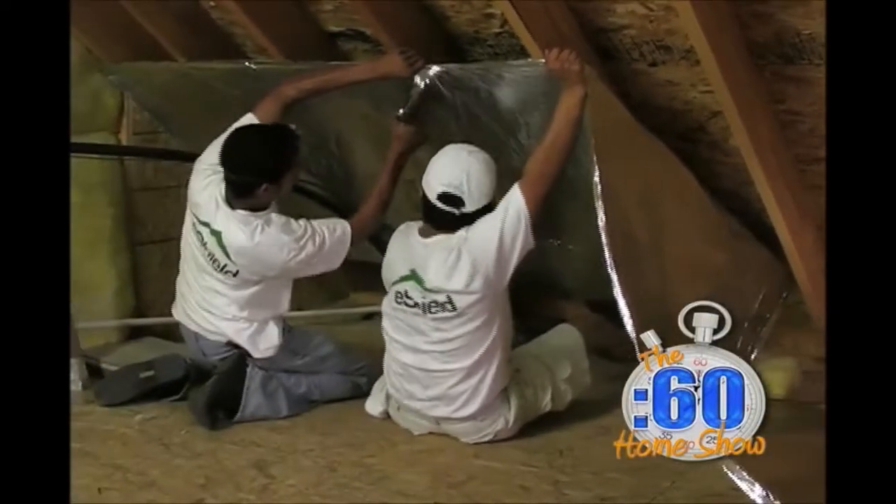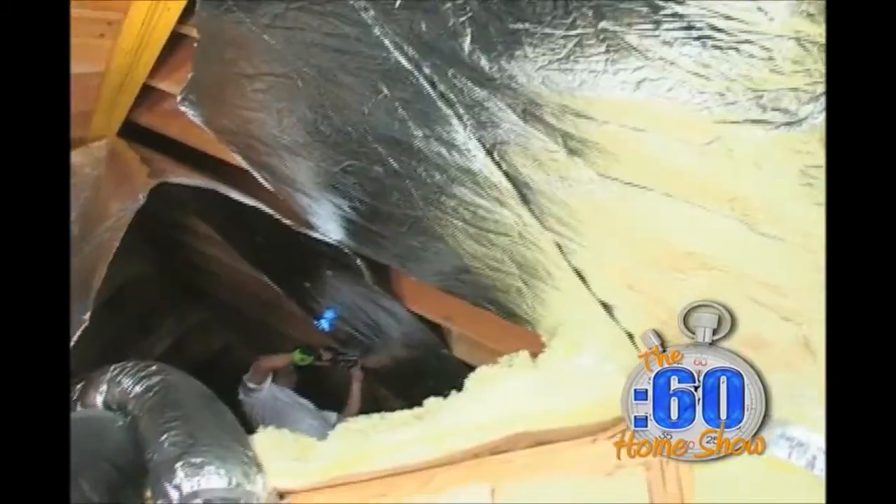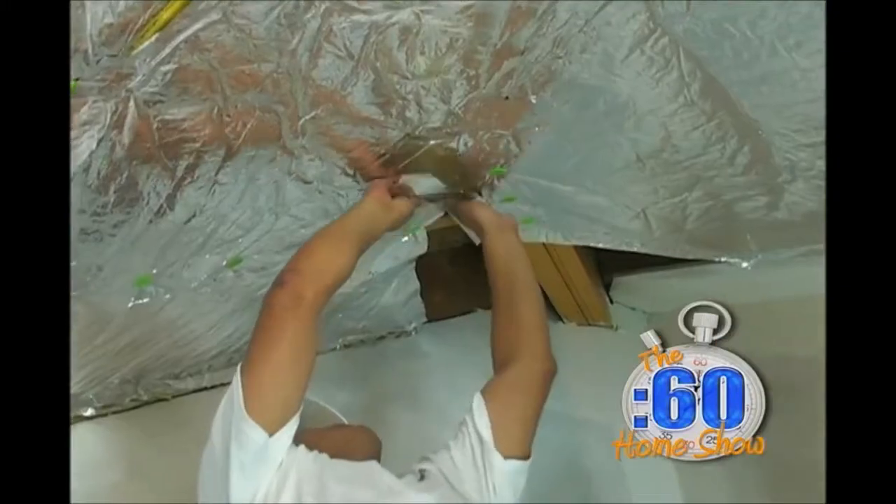Because the product breathes, we allow the moisture to go through the product so you don't have any problems with mold or mildew. And also, because we put it up here and we don't put it exactly on the roof deck, it's not going to heat up the shingles — not going to hurt your shingles at all.